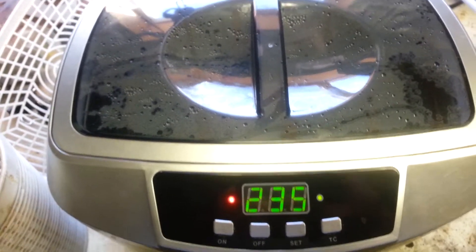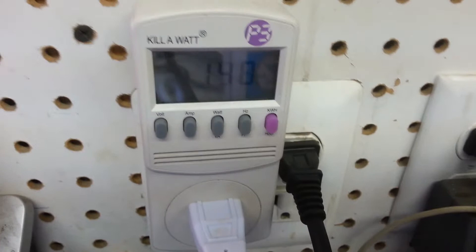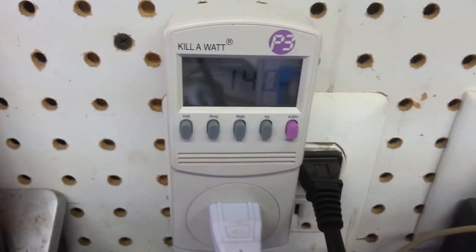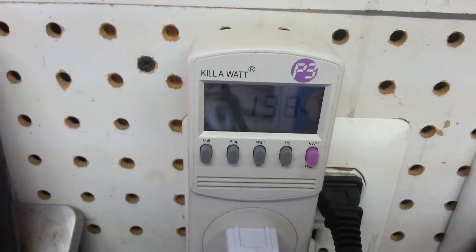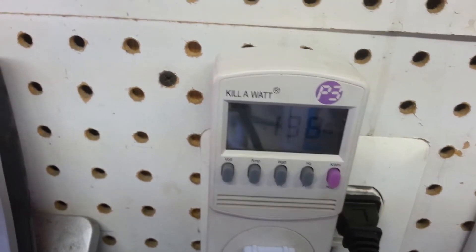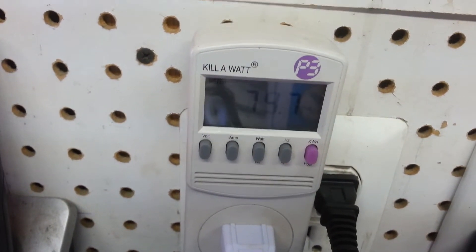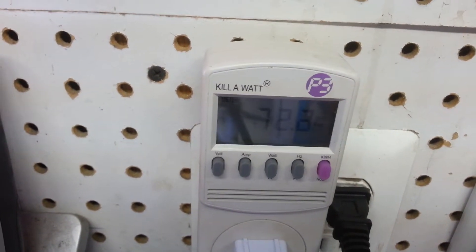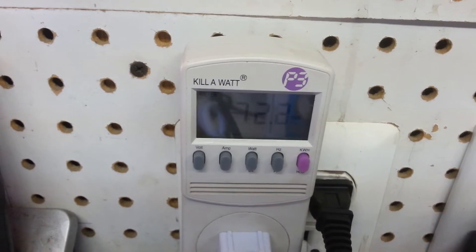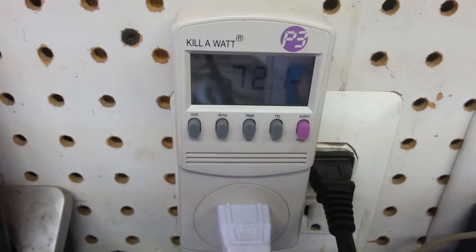What I found interesting was I've got it plugged into a Kill-A-Watt over here. We've got 140 watts — that's with the element and the ultrasonic going. If I turn the heating element off, that drops down to 72 and some change. So only about 72 watts for the actual ultrasonic; the rest is the heater.